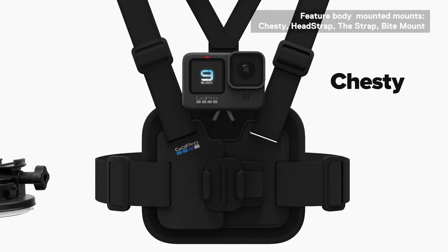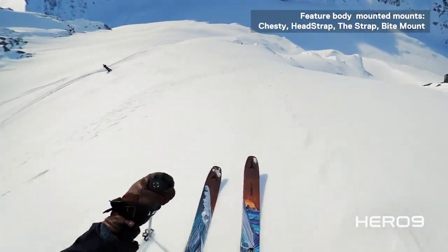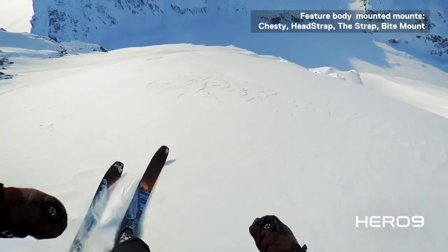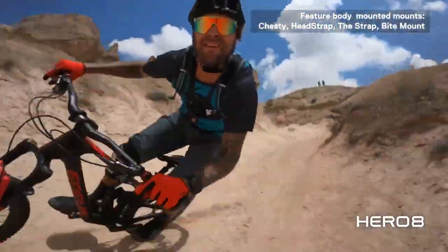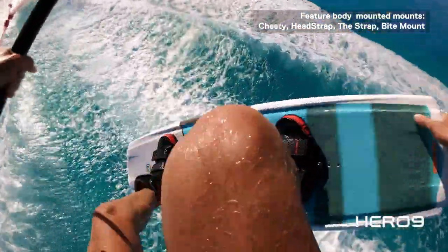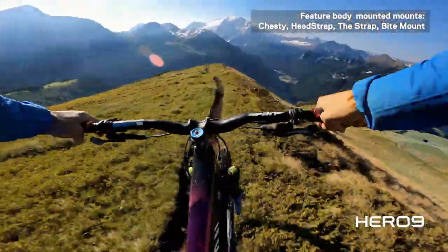Body mounted perspectives are some of GoPro's most iconic shots. Body mounted shots can produce some of the most unique content since it captures your arms, hands, and body when going about your activity. Body mounted shots allow the viewer to imagine that they are you and in your situation — it is truly the most immersive shot.